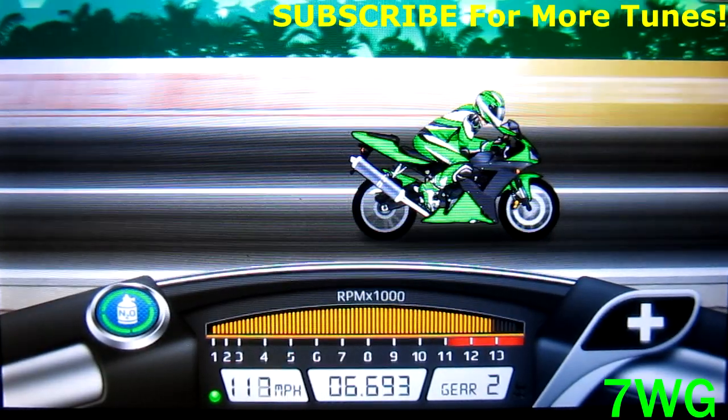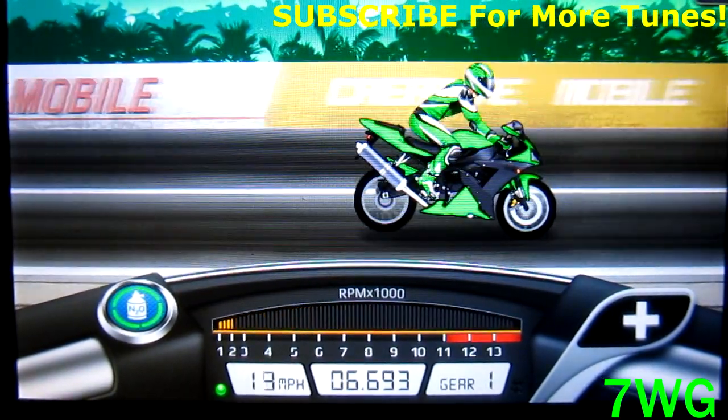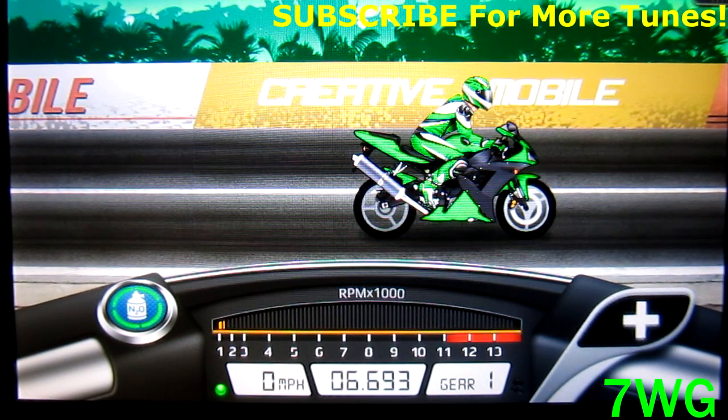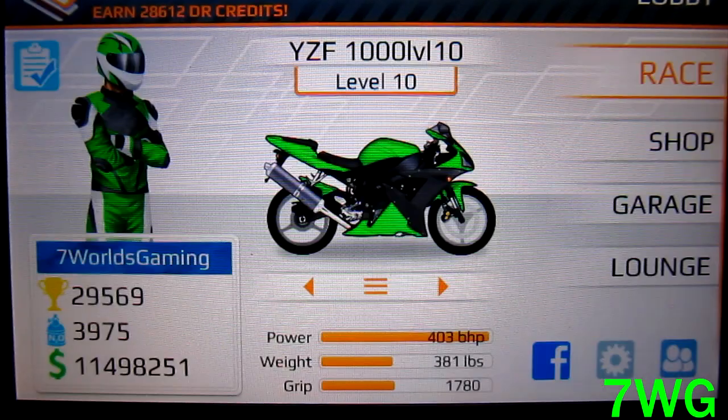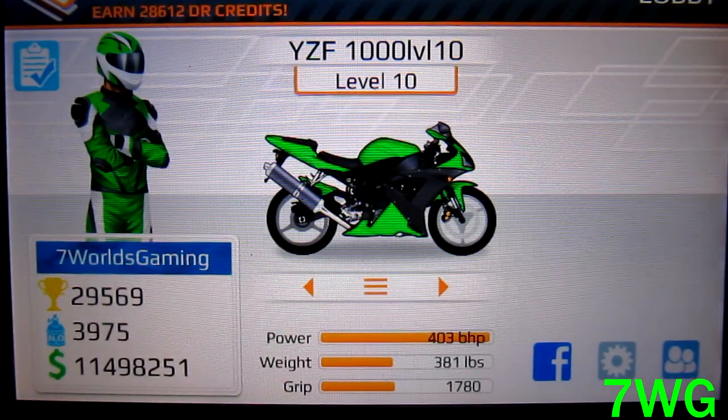At 06.693, it's pretty fast, but I believe he got 06.687, so you can go a lot faster with this tune. I'm still trying to get the hang of it, so stay tuned until the end where I'm going to show you how to drive it.